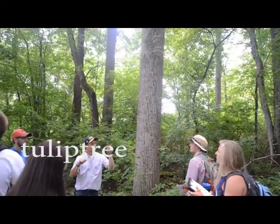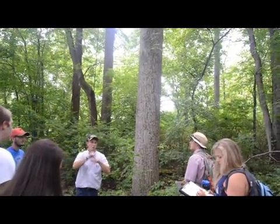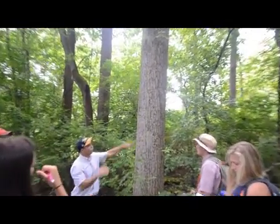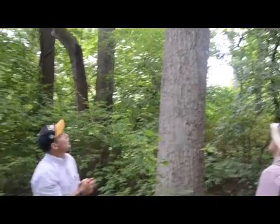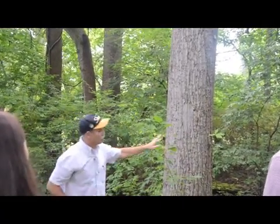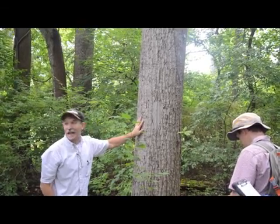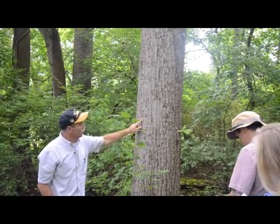Some of you guys that are in another class - some of these are epicormic branches on that tree when they clear it around. If they clear it around this one, they would branch out. Second thing, the form is unique. Look at this bark - it's ridged and furrowed like ashes, this is ridged and furrowed.